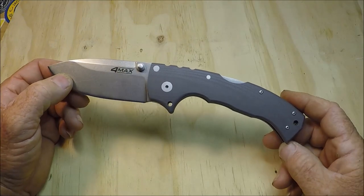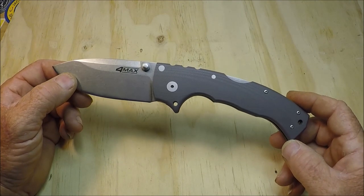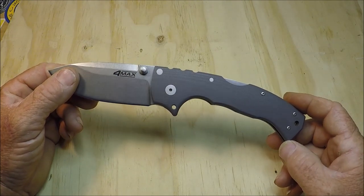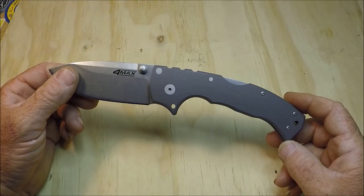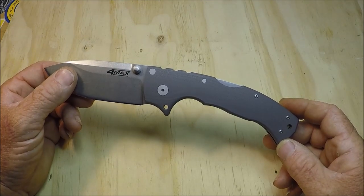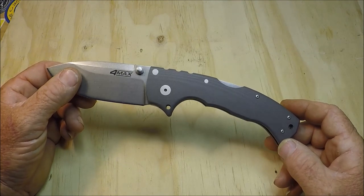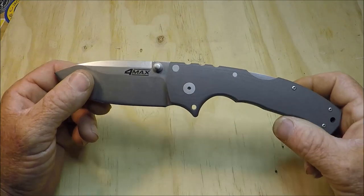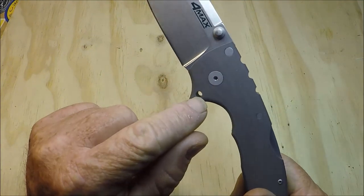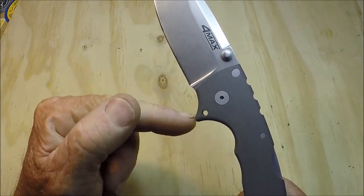I've watched probably every single English-language review or discussion about the Cold Steel 4 Max. And one thing always comes to mind — and even on the AD-10, the Cold Steel AD-10 — things that people never touch on. And if you did touch on this, go ahead and leave a comment and don't be afraid to add your video link. On this 4 Max and the AD-10, there's a hole here. What is that for? And why don't you guys ever mention that hole?